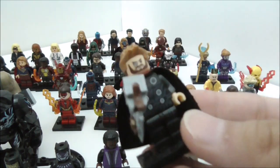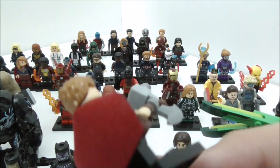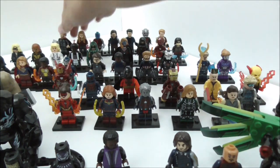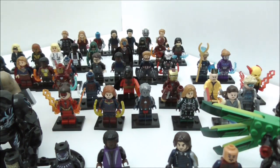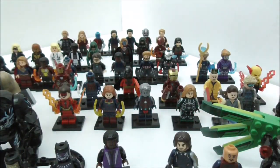You have Thor — this is by far the best version of Thor — made by Xen. All of these full sets of minifigures are Xen, by the way. And we have Hawkeye, the comics version, since he didn't appear in Infinity War.